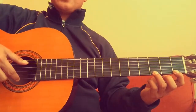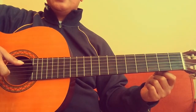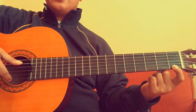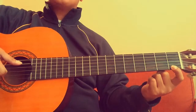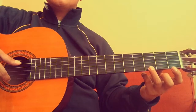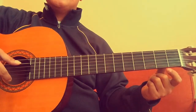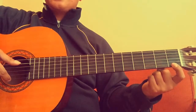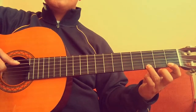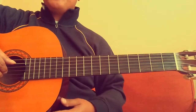Now let's play this a few times — four times each. E, E, E, E. Then put your first finger here: F, F, F, F. Then put your third finger here: G, G, G, G. Let's try it again: E, E, E, F, F, F, G, G, G.